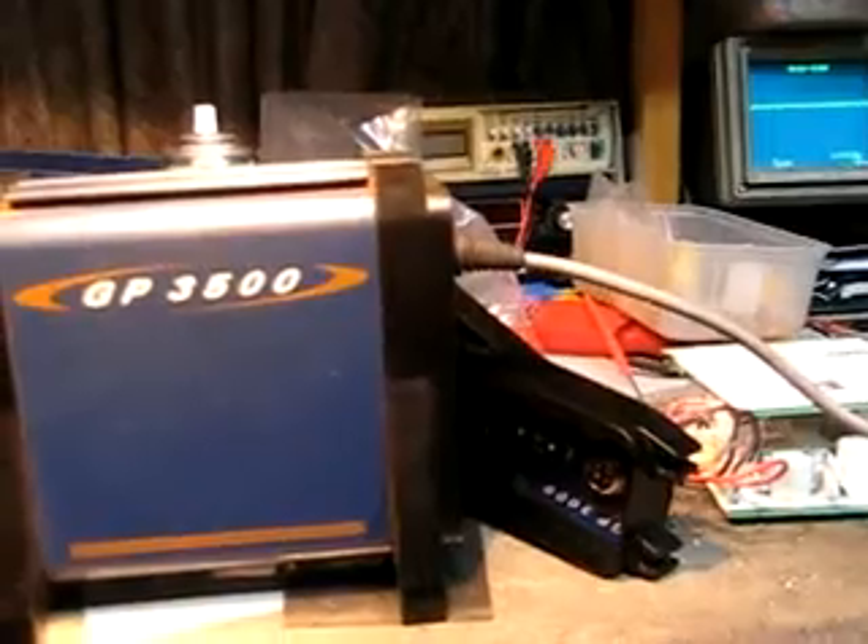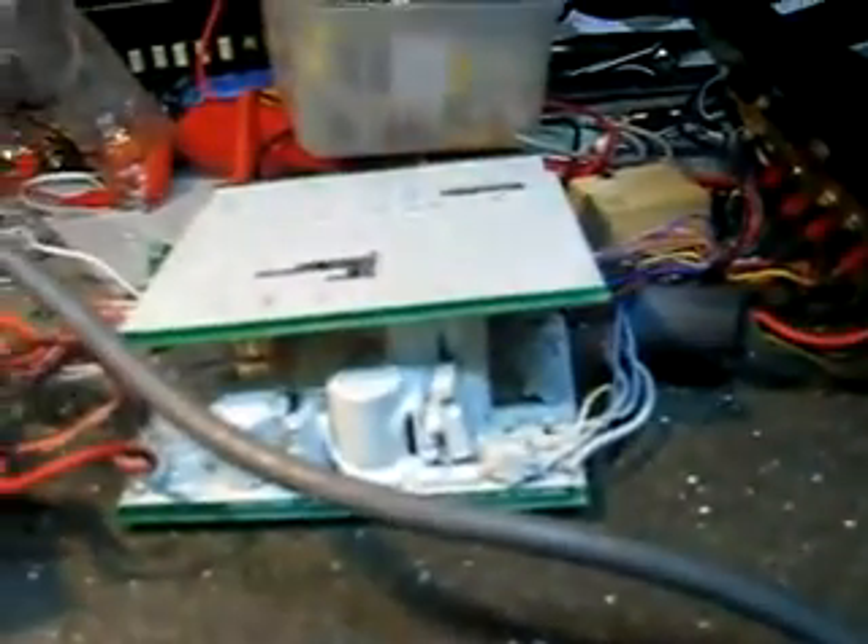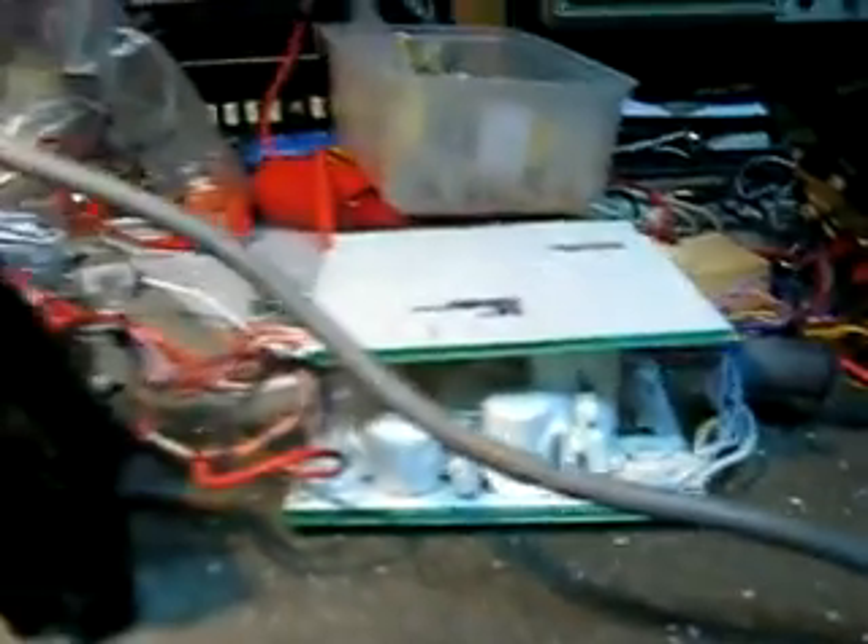Now, the other day I put a video up with the GP Extreme. I've done some more work on this Extreme — I've done a lot of work around the front end of this. And what I'm going to do is disconnect the GP 3500, pull the power out, and connect it up onto this one here. Sorry if the camera wobbled, but you need two hands to do this.